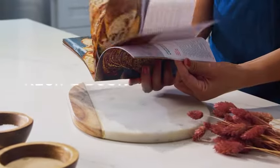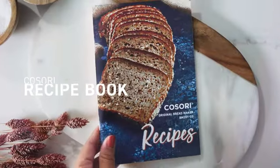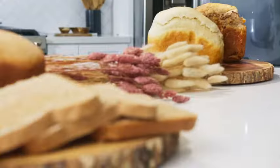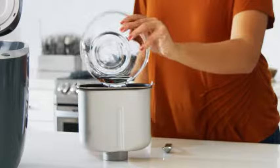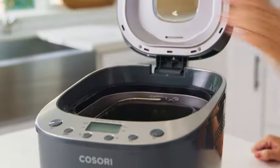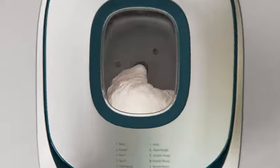Whether you pick a recipe from our included recipe book or make an entirely new creation of your own, the process couldn't be more simple. Once you gather your ingredients, add them directly to the pan. After that, you can watch the magic happen.